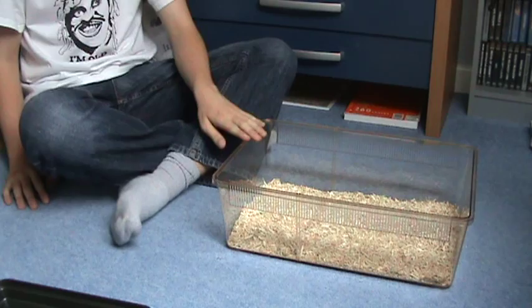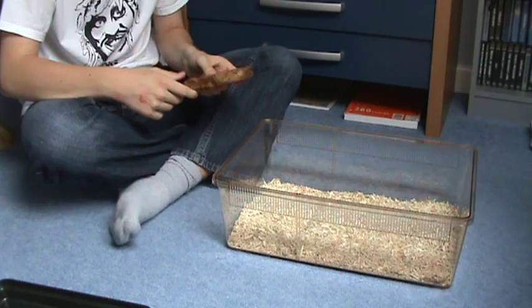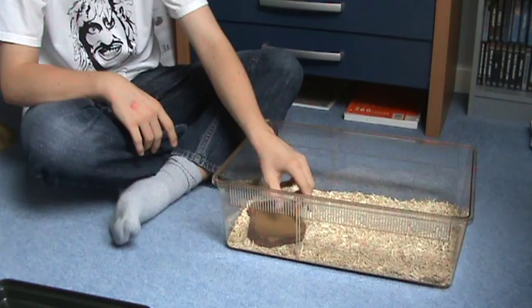The next critical thing is a water bowl — quite a small one here. We're going to want that to go on this side, not near the heated area. So keep the water bowl over there.